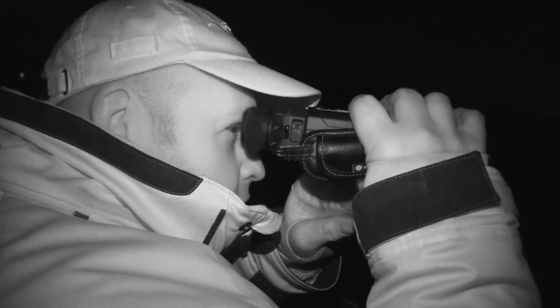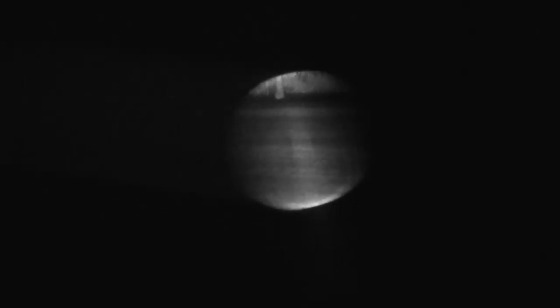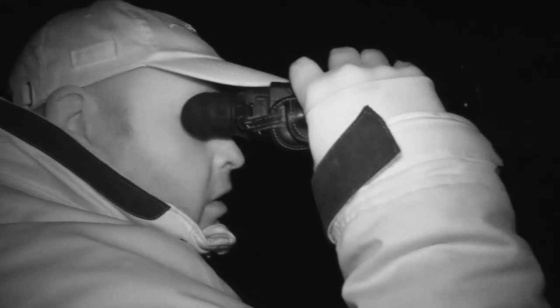Keeping the fox population under control is vitally important to managing any land. If left unchecked, they can have a devastating effect not just on the lambs, but all kinds of wildlife and poultry. I spot what I think is a fox just over the brow of the hill. I ready my Blaser R8 Professional and use my night vision scope to ensure that it is a fox. Unfortunately, the fox retreats back into the tree line behind a herd of grazing deer. I head back to the quad and move to another field.